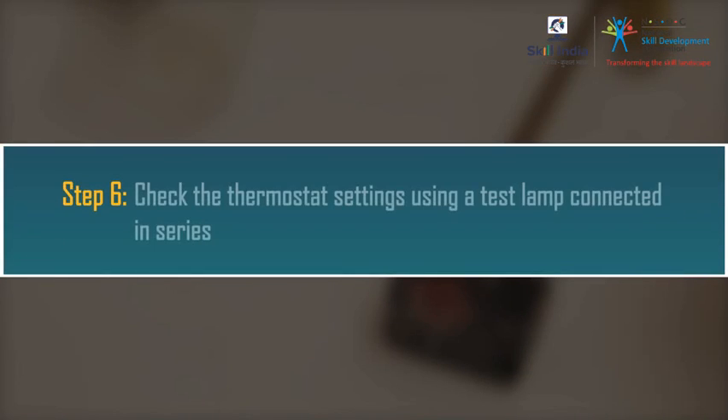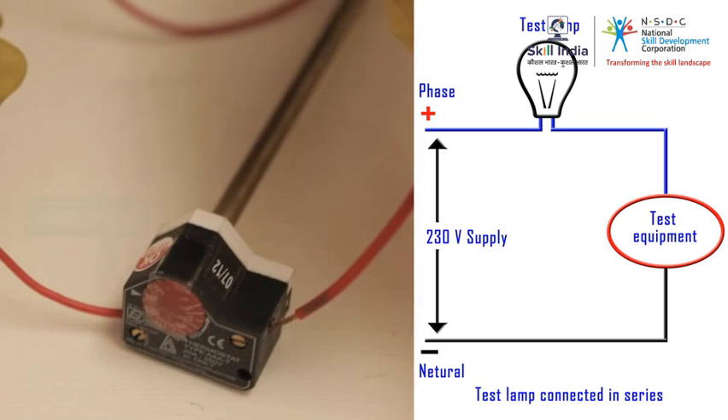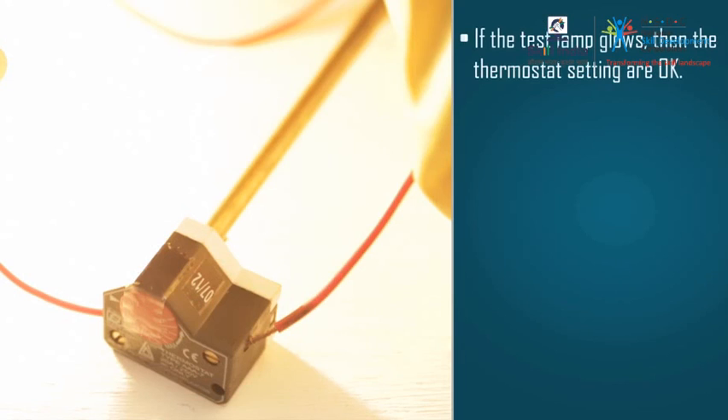Step 6: Check the thermostat setting using a test lamp connected in series. Take the test lamp and connect it in series with the thermostat. Touch the phase terminal of the test lamp on the phase terminal of the thermostat, and connect the neutral end of the test lamp to the neutral terminal of the thermostat. The test lamp glows, which means the thermostat settings are correct.